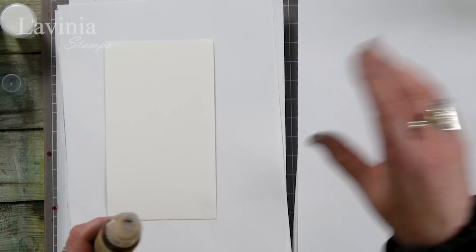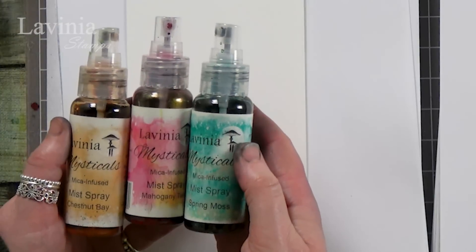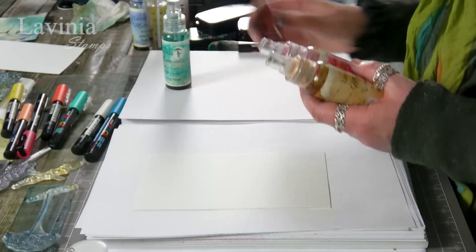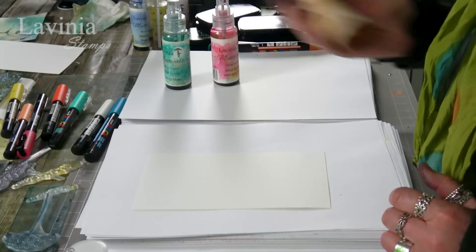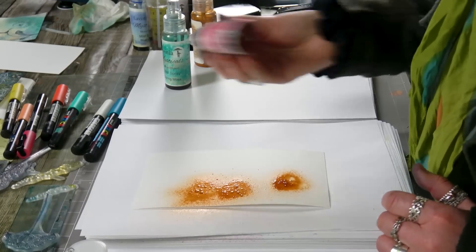First of all I'm going to use the mystical sprays. I want something really subtle, almost like a watercolor background, because the floral stamps I'm going to be using are a 3D image — not silhouettes — so when you're stamping a three-dimensional image you need to make sure the background's quite light, otherwise you'll lose that detail. I've picked a couple of colors: spring moss, mahogany twist, and chestnut bay. You can choose whatever colors you like. I'm going to shake these because of the micas in them and then do a little bit of spritzing.